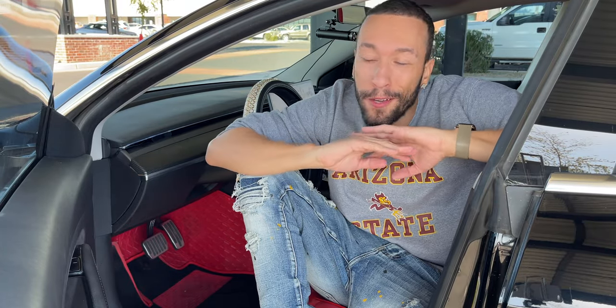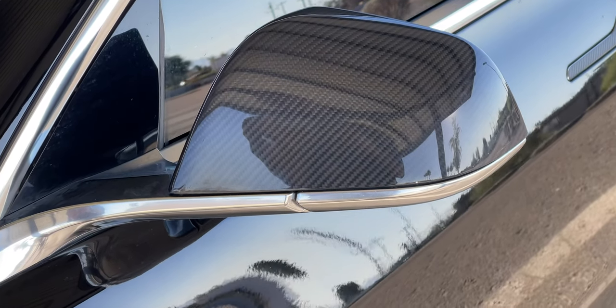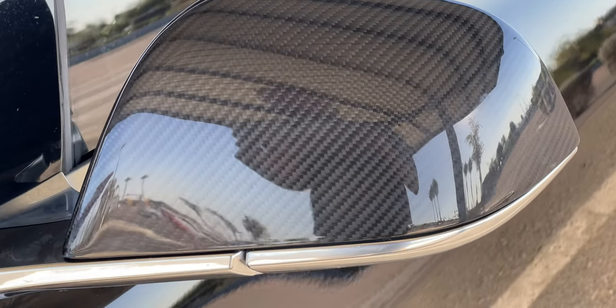All in all, the installation was very easy and they look very nice installed. One thing I'd recommend based on my experience: maybe only put the adhesive on the bottom, because having it on the top and especially in the middle makes it a lot harder to get a perfect fit — you'd keep having to rip it off, which can damage your paint. Other than that, they look great, really add to the car. The glossy carbon fiber goes really well with my glossy black car and I'm very happy with the results. I just wish the adhesive was pre-installed so it wouldn't have been as difficult, but they look very cool.